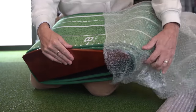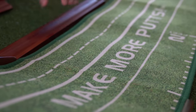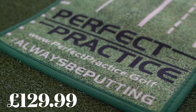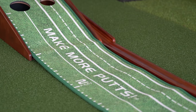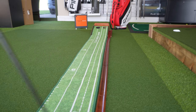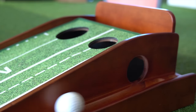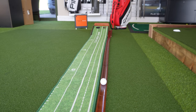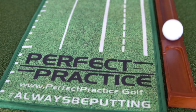Next up in terms of budget was Perfect Practice, and this was £129.99. Now the first thing I want to say — if this is endorsed by Dustin Johnson then I'm Tiger Woods. My favourite bit about this mat is the fact that the ball comes back to me down a little wooden trough. Small things.